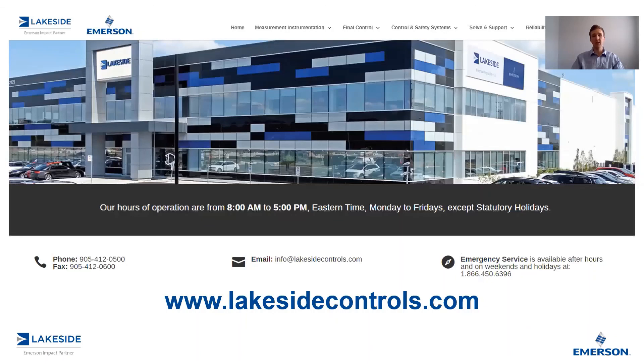If you have any questions about Rosemouth's 5408 non-contacting radar level transmitter or any of our other products, please reach out to us at www.lakesidecontrols.com. Thanks for joining.